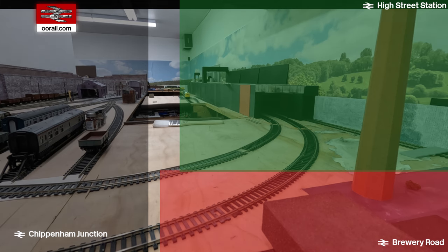This new section we're adding on top is actually going to allow us to come back onto the layout onto the other line by coming across here and then going down into the main part of the layout.